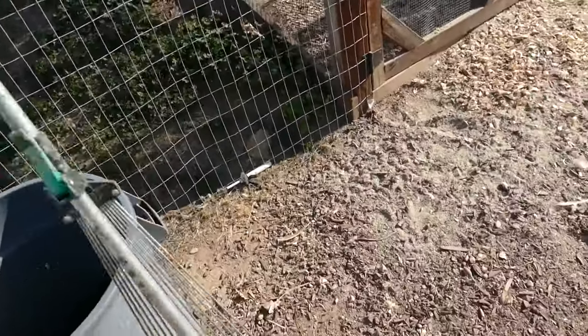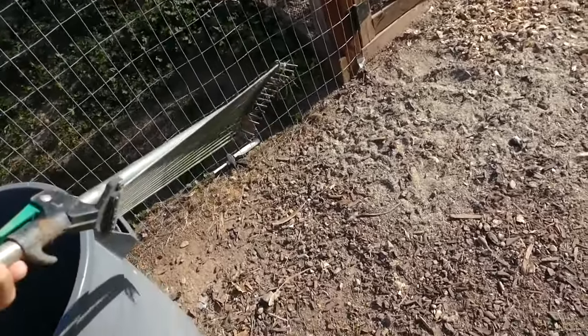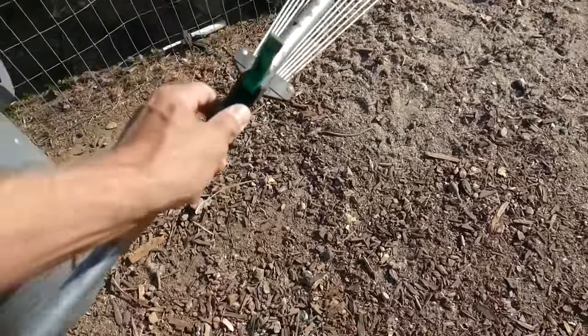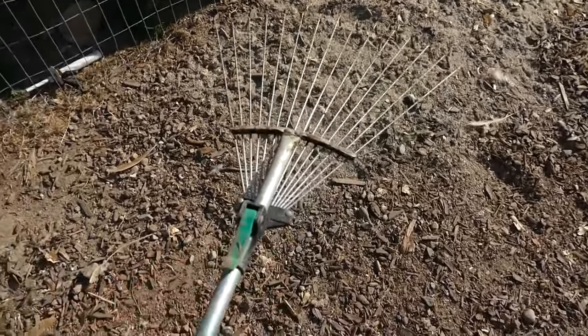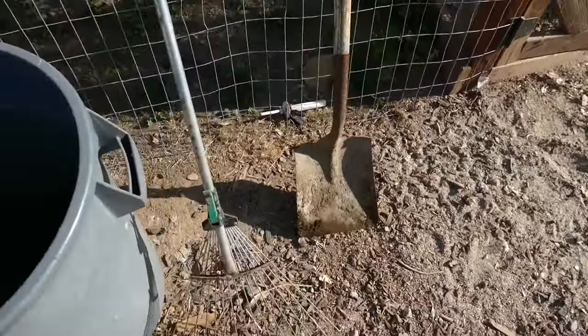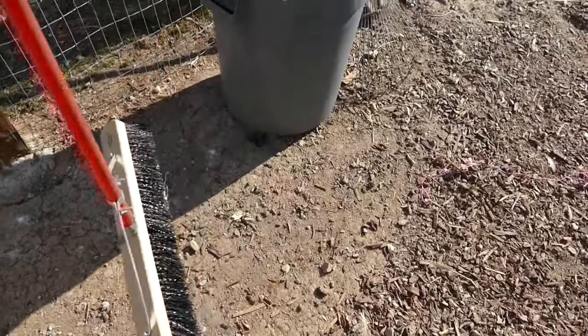First thing I'm going to do is just get all the junk out of here. That could take a while, but I've got some tools to help with that. I've got a decent little rake here — this thing expands out, it's adjustable. Then I've got my flat shovel and a broom. Maybe I'll end up sweeping up some of this gravel. We'll see how it works out.